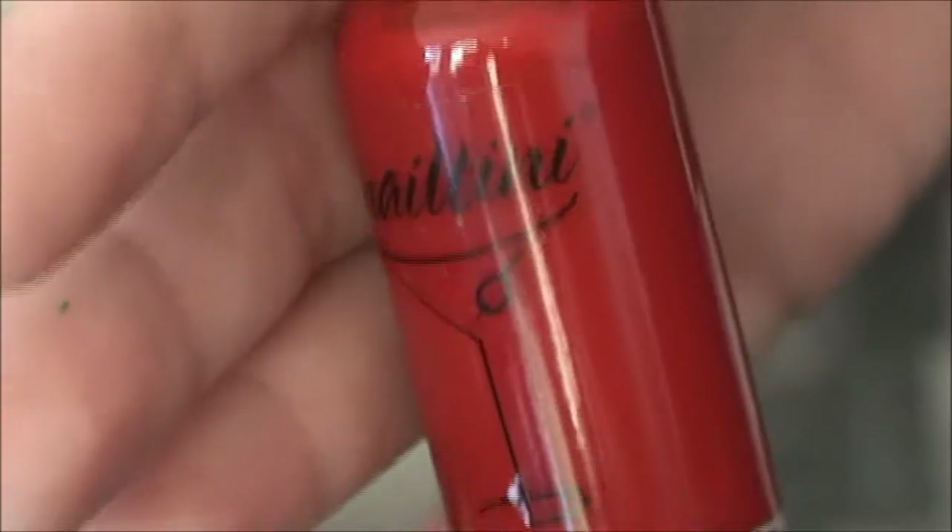For the next design, we need orange, green, red, white, and black — which I forgot to show you — as well as two toothpicks and a piece of paper.